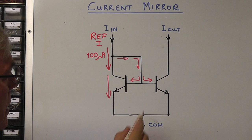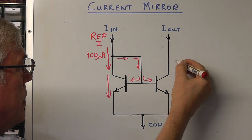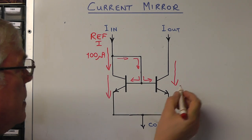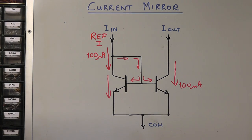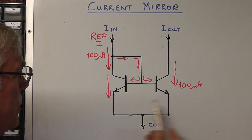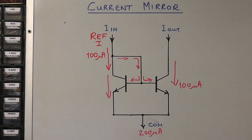So if this transistor conducts and carries the reference current — in our case 100 microamps — then the second transistor also conducts to the same degree, and the current flowing through it will equal the current through the first. We therefore get 100 microamps through the second transistor as well. Both currents are joined at the emitters and come out on a common pin, giving us exactly 200 microamps out of this circuit. That's the basic principle of the current mirror we'll be using in our project today.